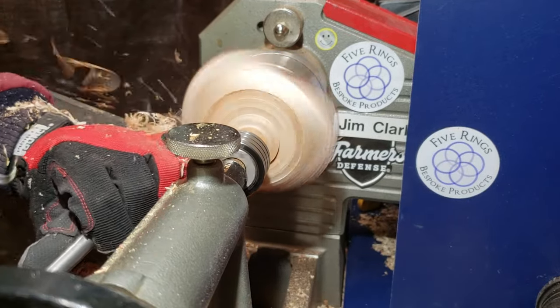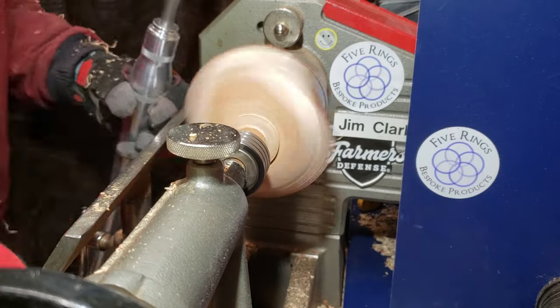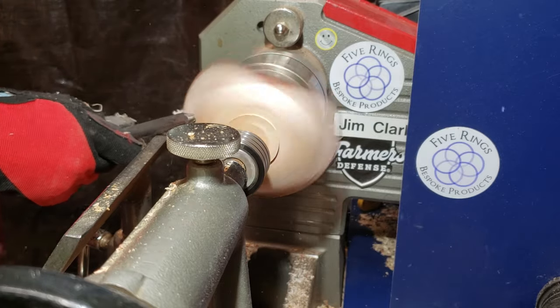What I'm doing here is using my 5/8" bowl gouge wings to do a shear scrape, and that's cleaning up the little tool marks that are left from the more aggressive cuts.